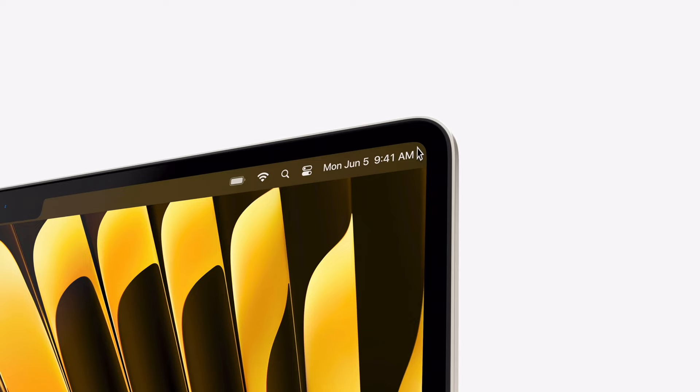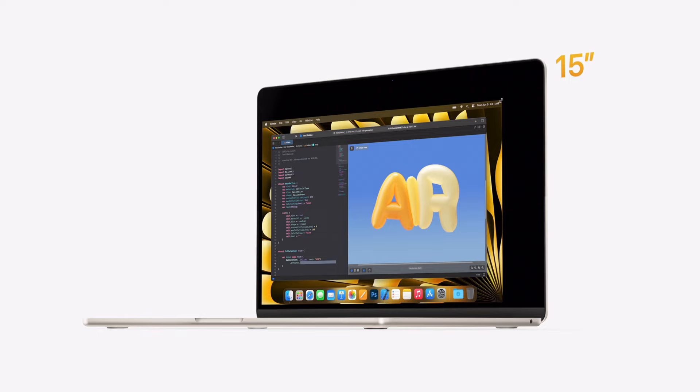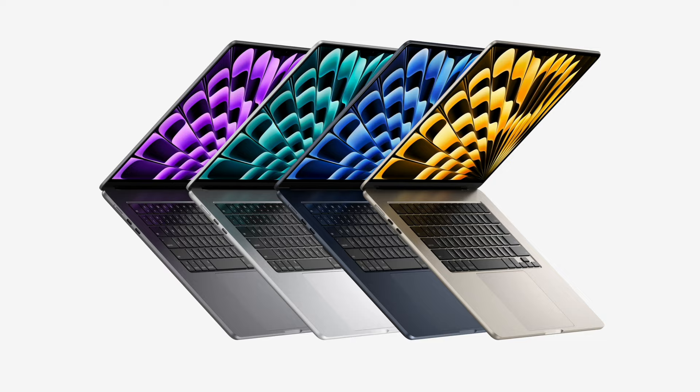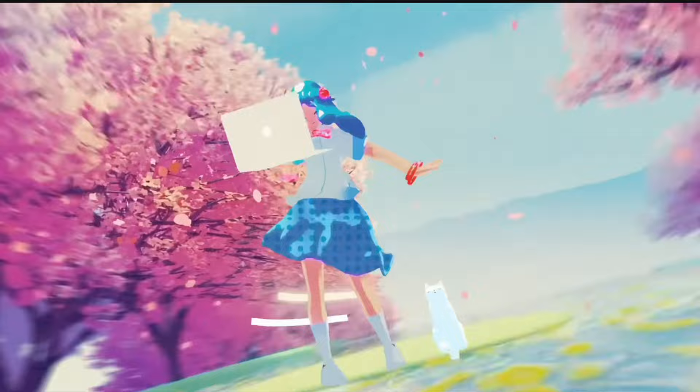I got the 15-inch because I prefer a spacious display, especially when multitasking and getting work done. The M2 chip brings more speed for everything you do — I really value speed, especially since I'm always working on multiple projects at once. The MacBook Air is only 3.3 pounds, so I think it's going to be my perfect travel companion.